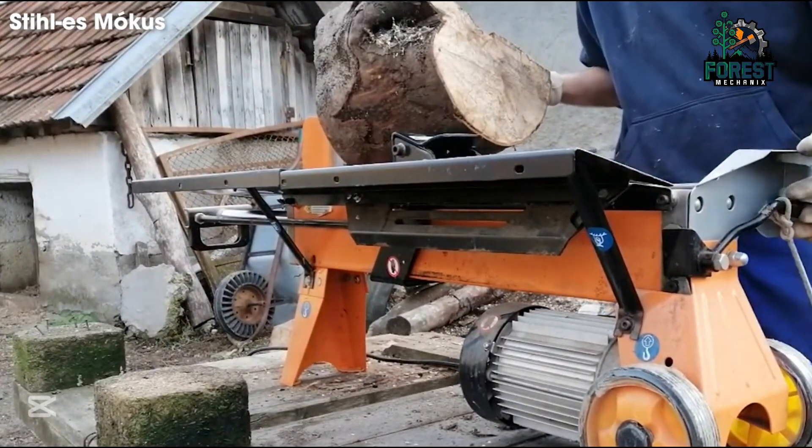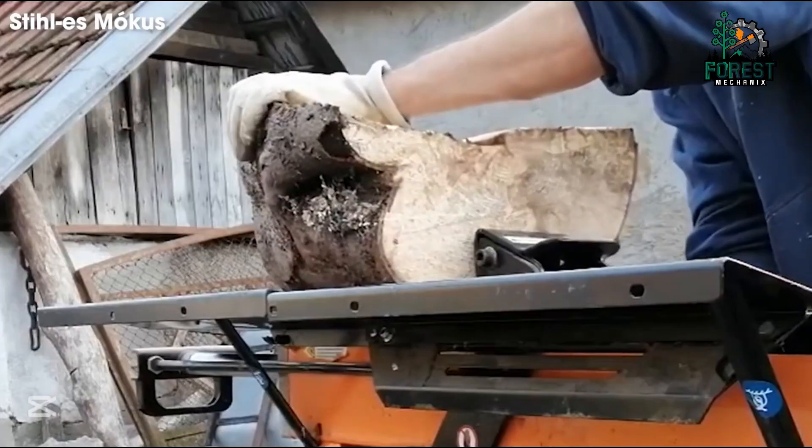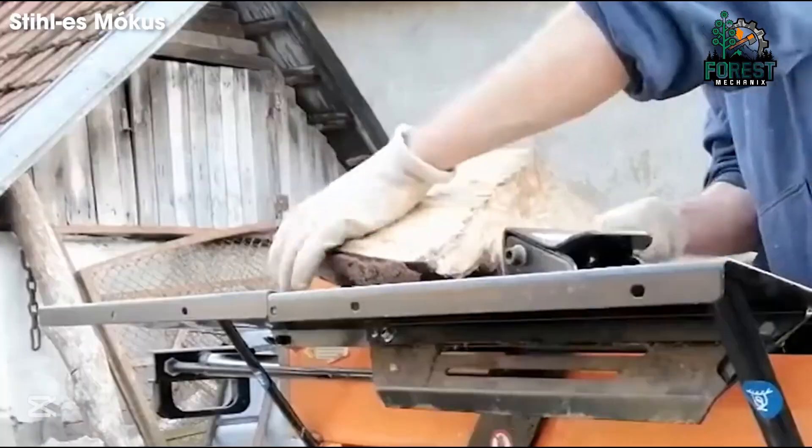Compact, efficient, and built for reliability — here's why the Villager LHS-55T stands out.